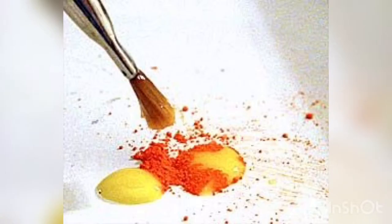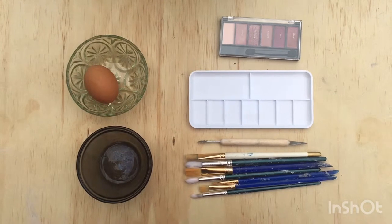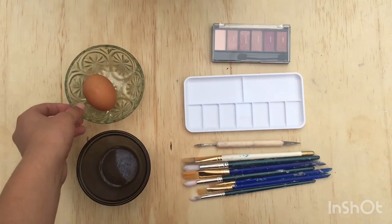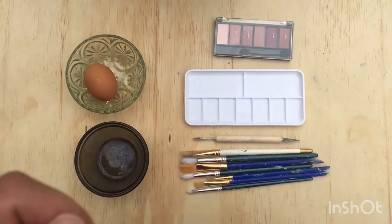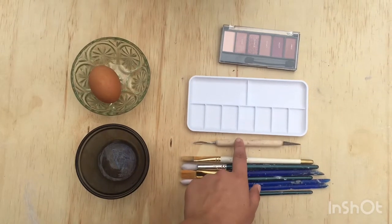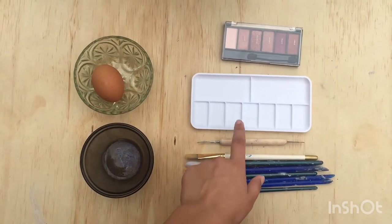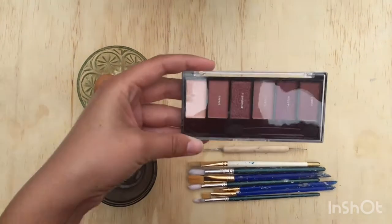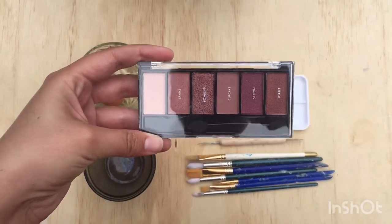Now that you know a bit more about the history of tempera paint, let's get you started on making your own. These are the materials I'm going to be using: I have my egg, two bowls — one for the egg white and one for the egg yolk — a set of paintbrushes, a scraping tool from my ceramics kit, a little palette to mix colors in, and a cheap eyeshadow palette from the dollar store.